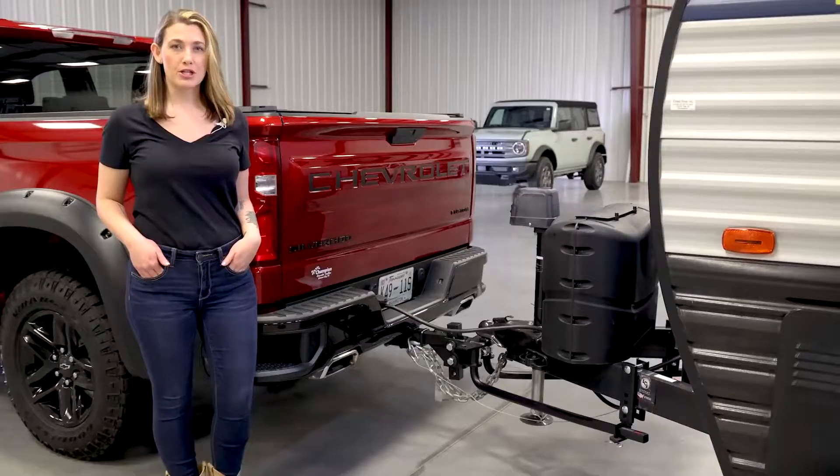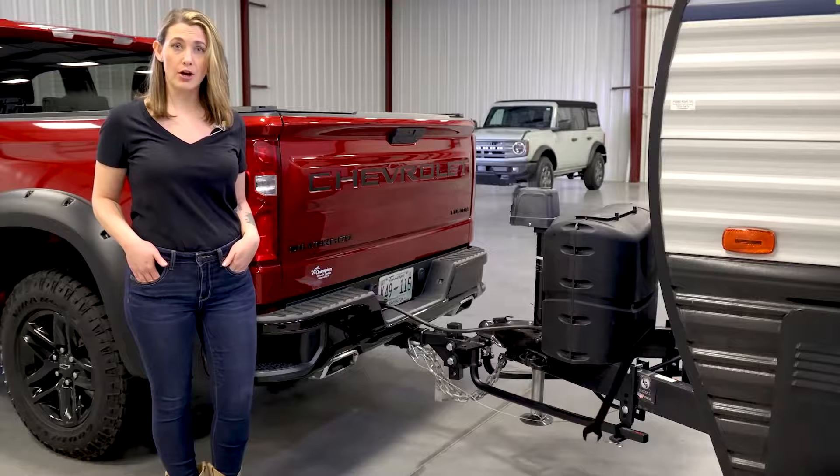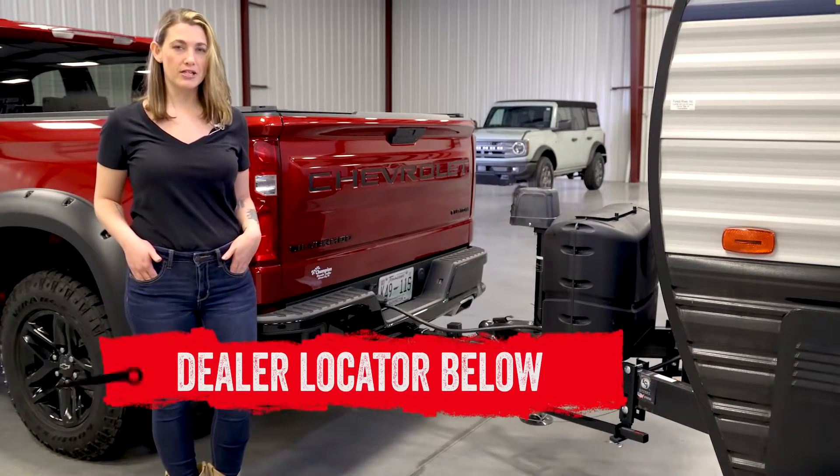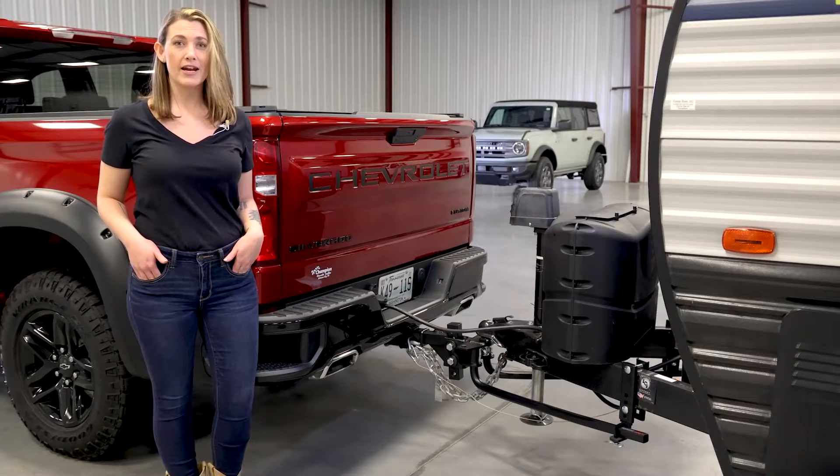If you are interested in purchasing the TrueTrack 2P by Kurt or looking to have one installed, check out the dealer locator below. And subscribe for new product videos every week. Thanks for hanging out — we'll see you next time on In The Garage.